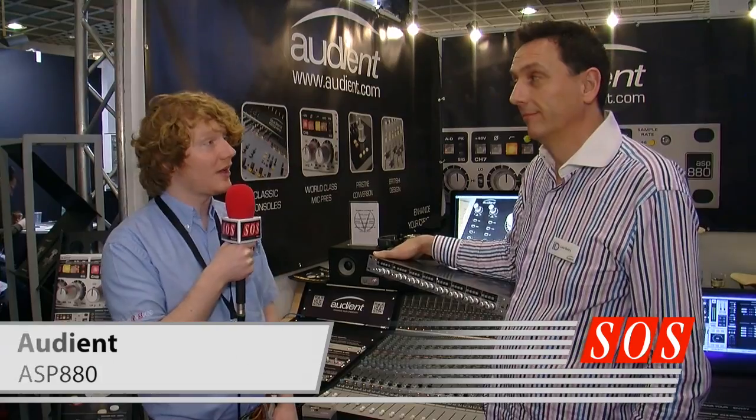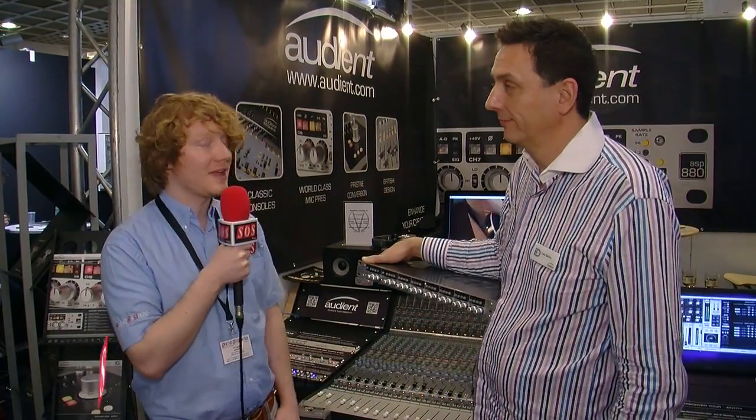We're at Music Master 2014 at the Audient booth, and I'm here with Luke, who's going to tell us about the ASP880.